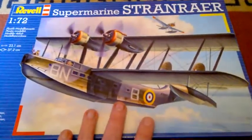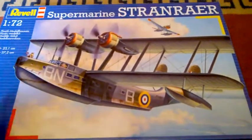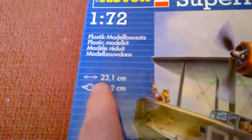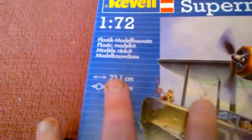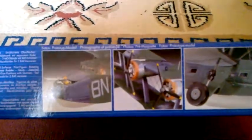It's a very very nice World War 2 flying boat. The size dimensions are 23.1cm — I'm sure that's the width — and 37.2mm, that's the wing size. It gives you indications of what paint you have to use. I use the Revell enamels as usual, and it shows you what it could look like when it's done.